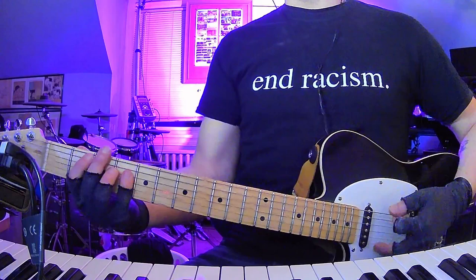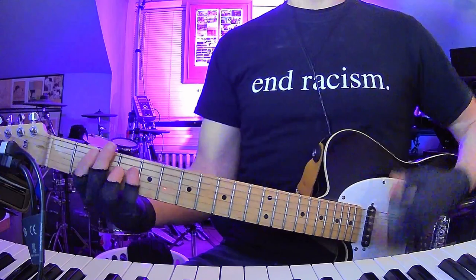B, F-sharp, E. So that's the song, that's the beginning. And that's also the first verse and everything.